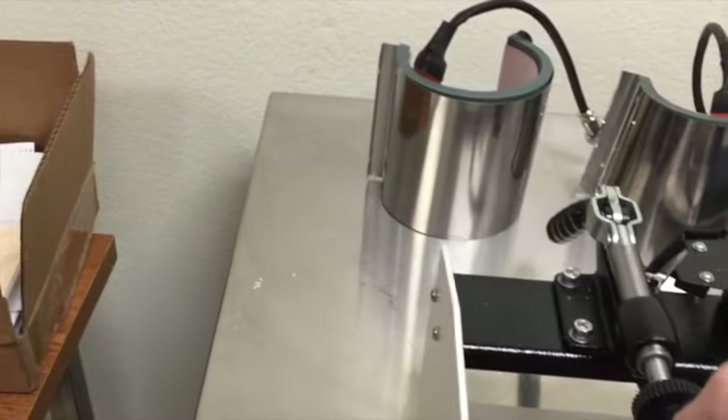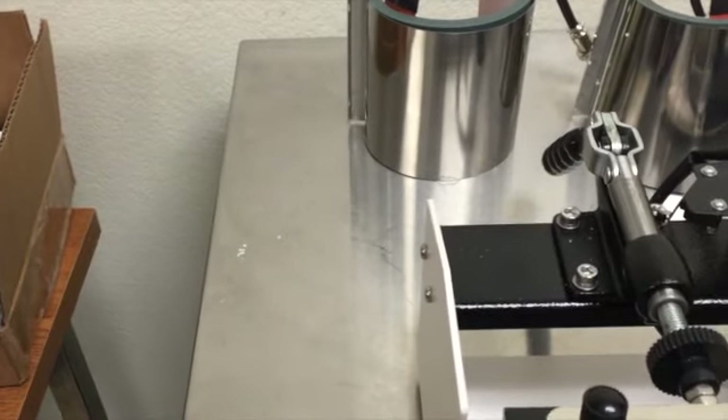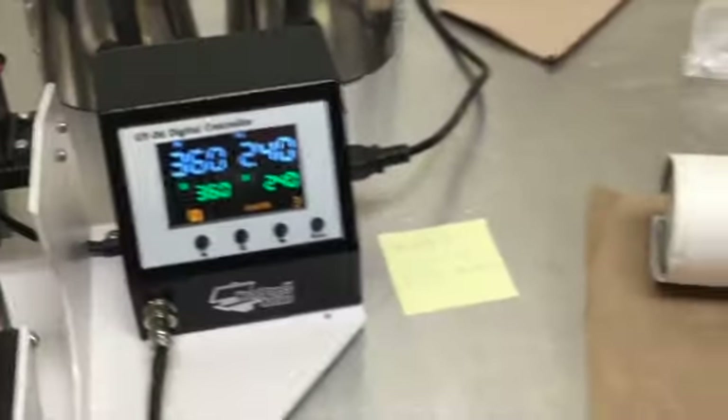Time is up. Take the mug out. Be careful — it's going to be hot. You need to let it rest for 3 to 5 minutes.